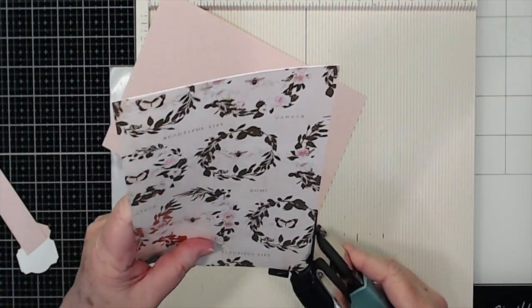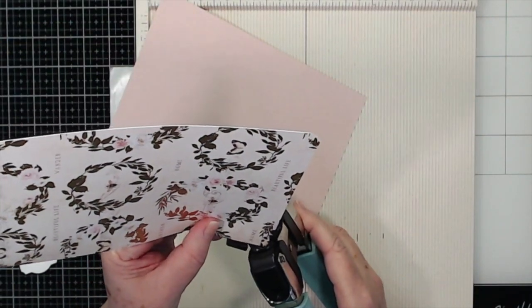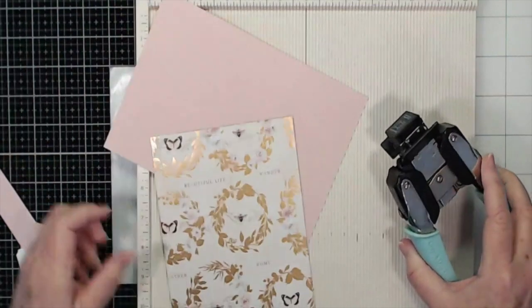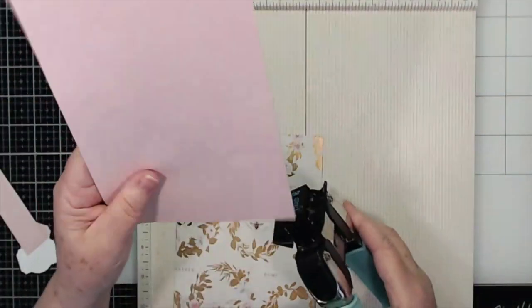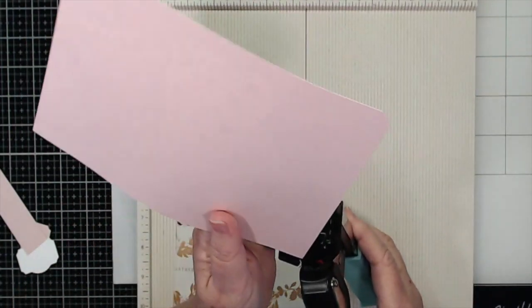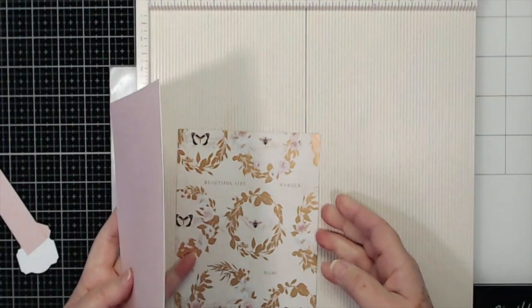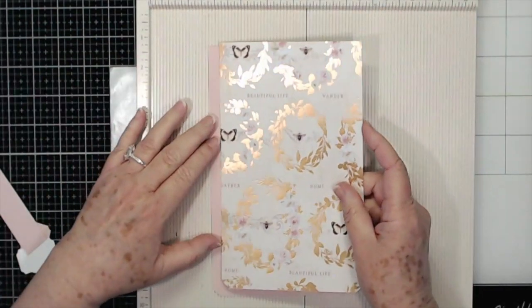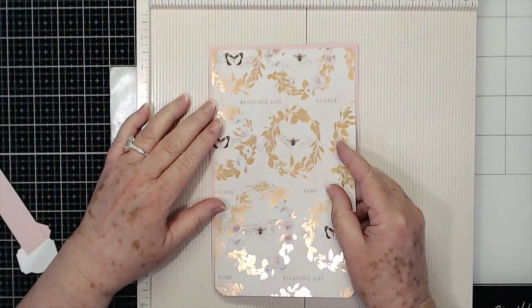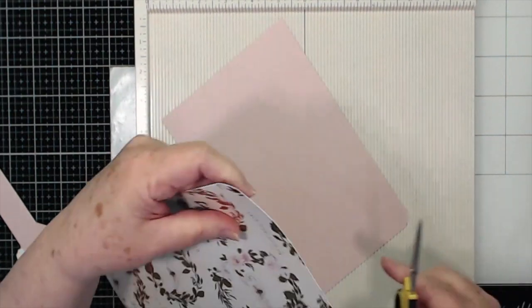I'm using my corner rounder on the half inch side, and I'm going to round these corners with the same one.